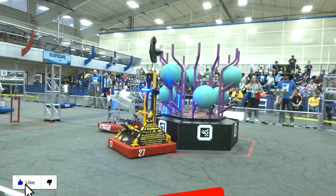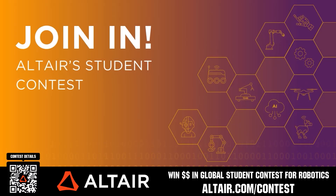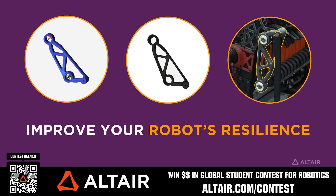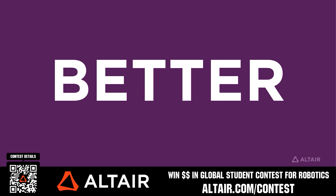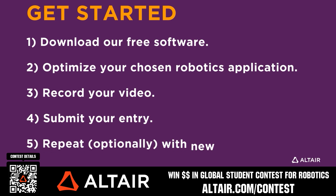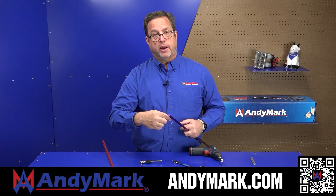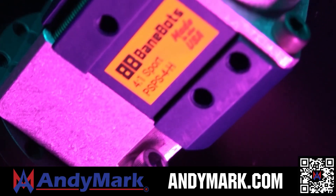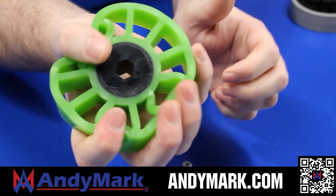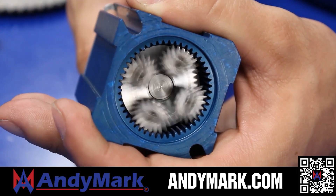Thanks for watching. Don't forget to like, subscribe, and click the bell to stay up to date on future videos. Earn up to a $5,000 sponsorship for your team or $2,000 individual prize when you provide a video submission to the Altair Global Student Contest at altair.com/contest. You can build better robots faster with Altair tools and provide multiple video submissions. Download Altair tools for free — scan the QR code or go to altair.com/contest for further details. AndyMark provides superior service with the reliability that teams expect. Check out their sport gearbox and ratchet sport options, tried and true compliant wheels, and head over to AndyMark.com for your one-stop shop of high-quality and affordable solutions.